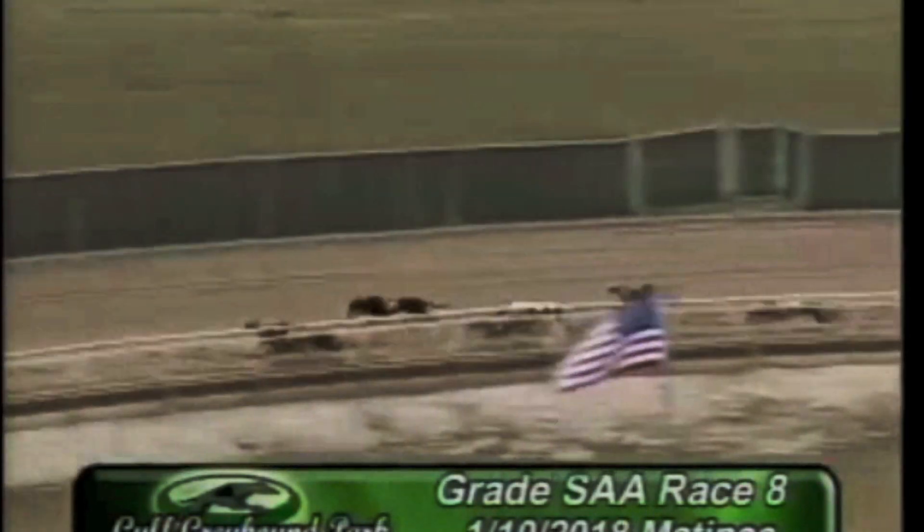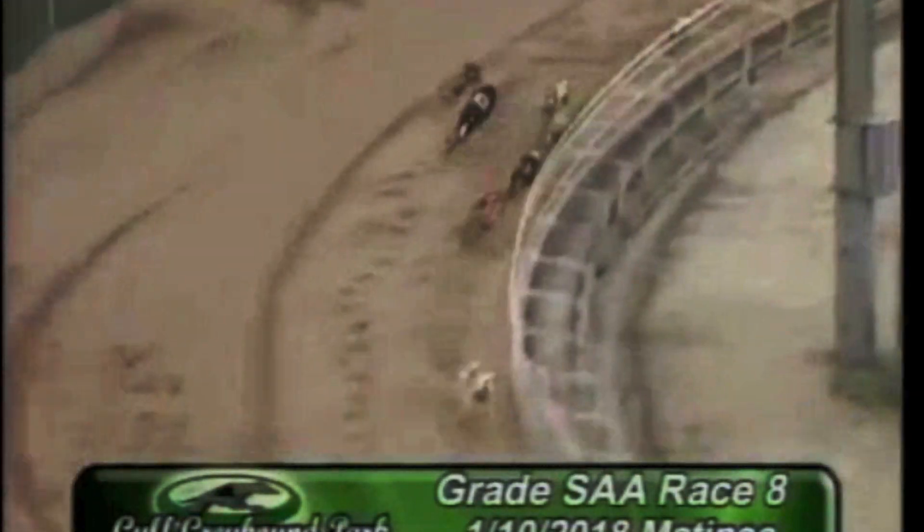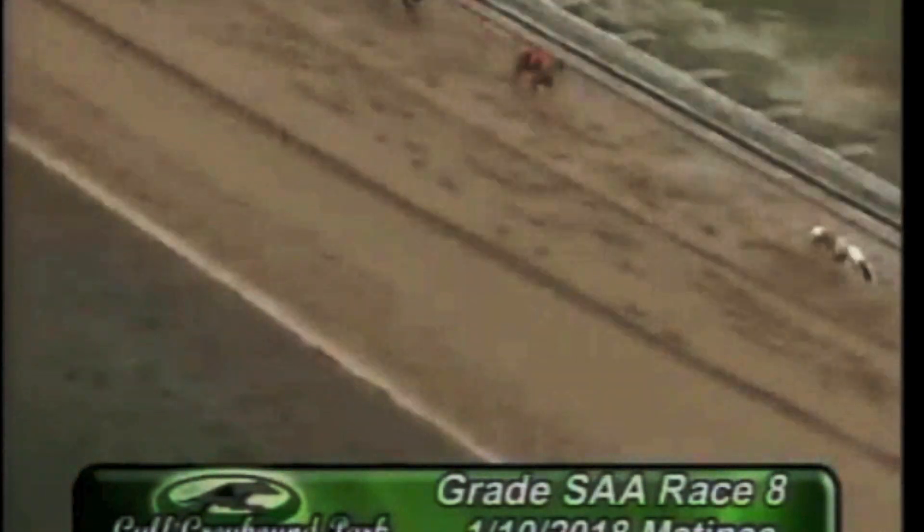Beautiful Tease still holding on coming around, followed by your number one Deco David Lynn, and they head for the line. Number two taking it in easily — two, one, four, and a close one.